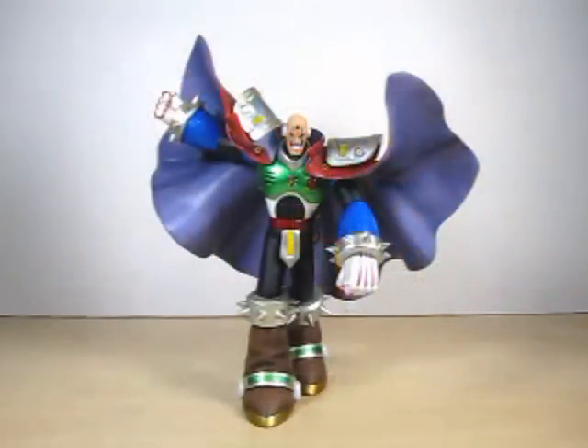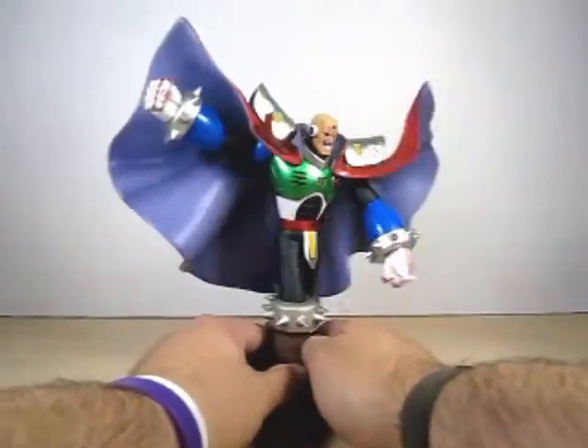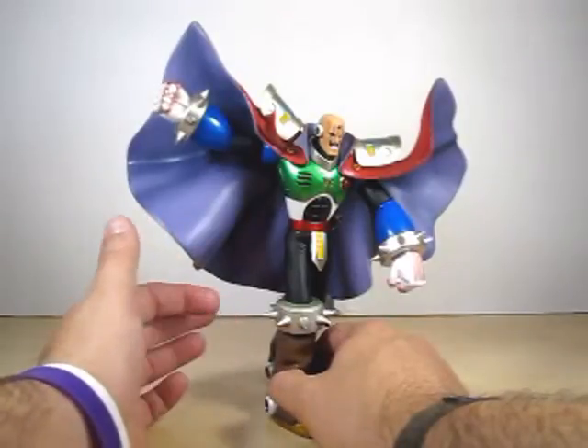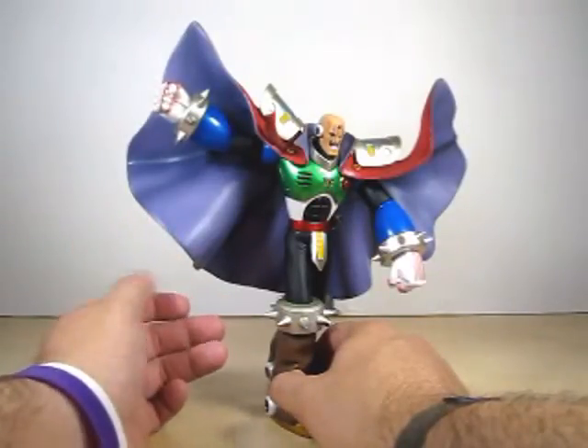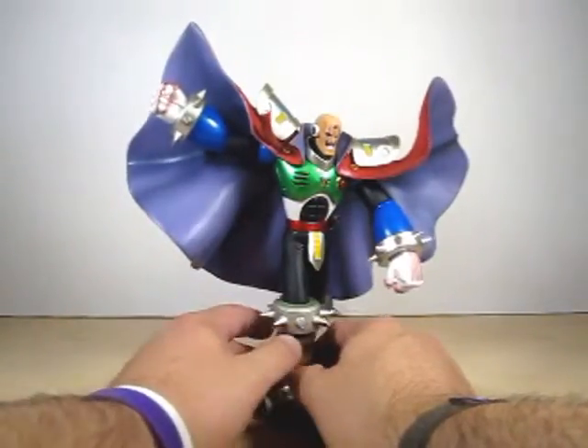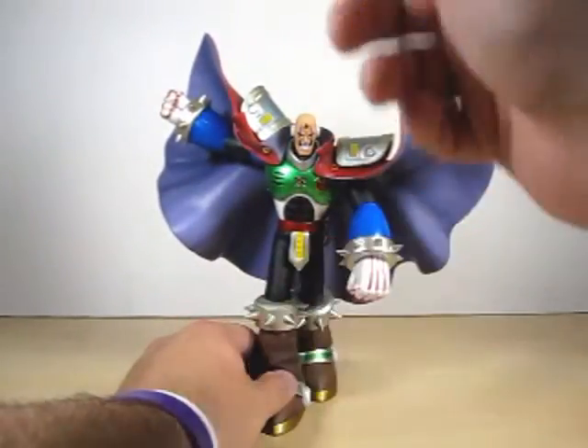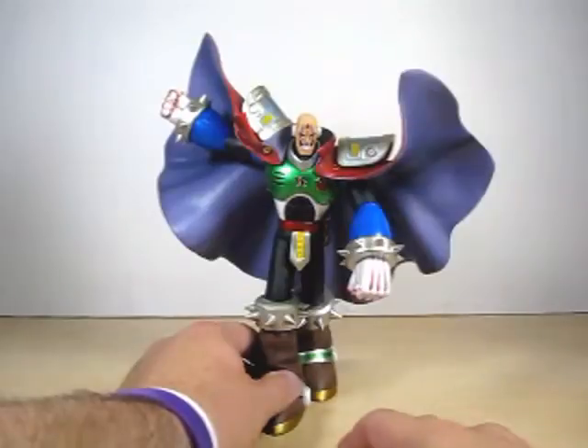Despite no articulation, it's a very nice statue. He stands at eight inches from head to toe, but the way his cape is flung makes him effectively ten inches tall. A standard D'Arts figure would stand around five inches, so this is three inches taller than the D'Arts line.